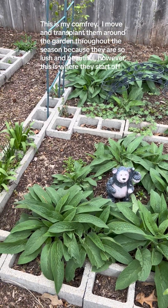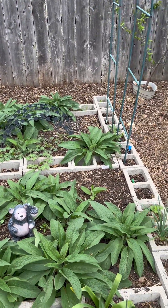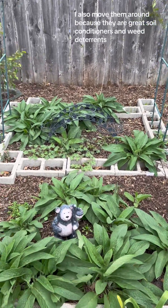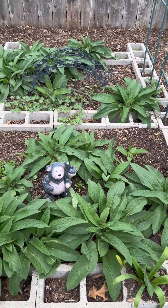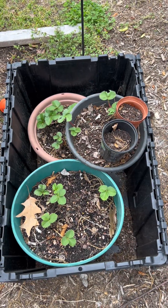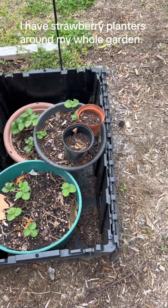This is my comfrey. I move and transplant it around the garden throughout the season because it is so lush and beautiful. This is where it starts off. I also move it around because comfrey is a great soil conditioner and weed deterrent. I also have strawberry planters around my whole garden.